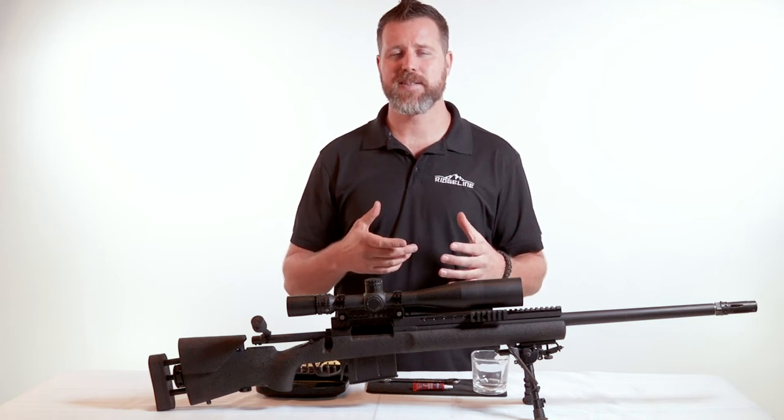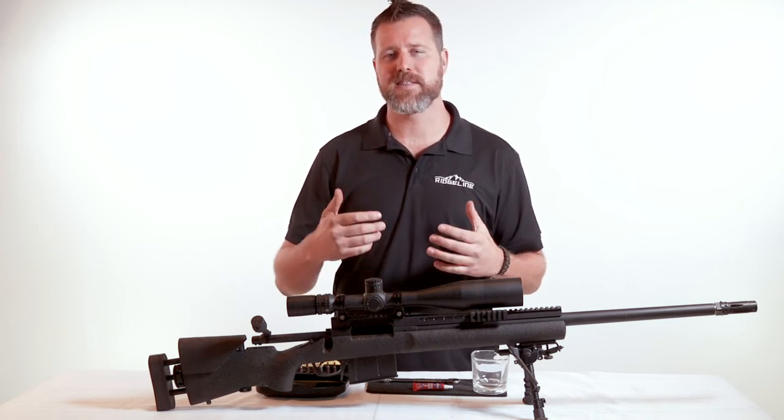At that point, immediately upon seeing the reticle, we're looking to make sure that reticle is nice and crisp and clear in its focus. If it's a little bit fuzzy, that means the ocular focus is not set for your eye. Even if it's fuzzy for a second and then clears up, what we want is to set the optic so our eye doesn't have to strain at all.